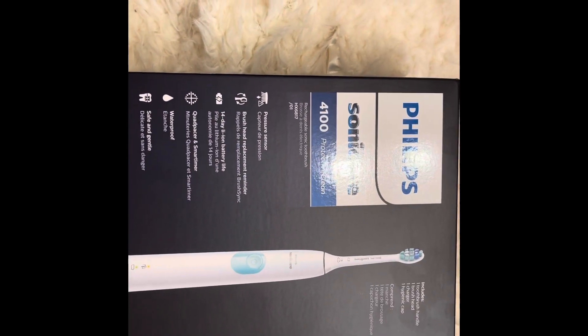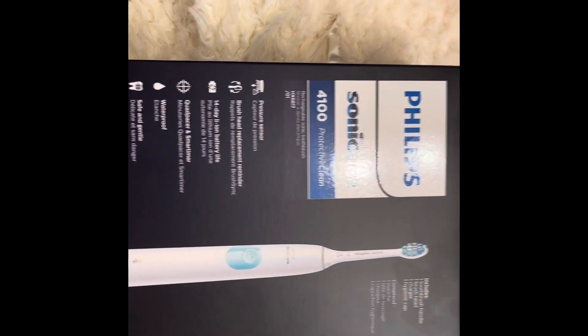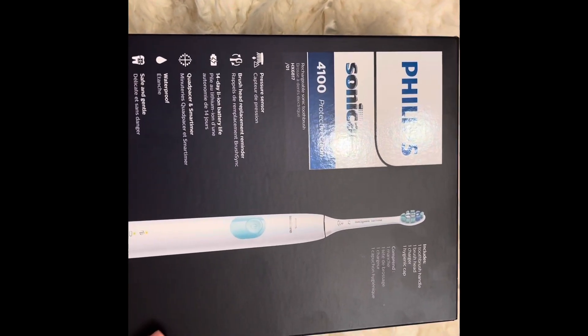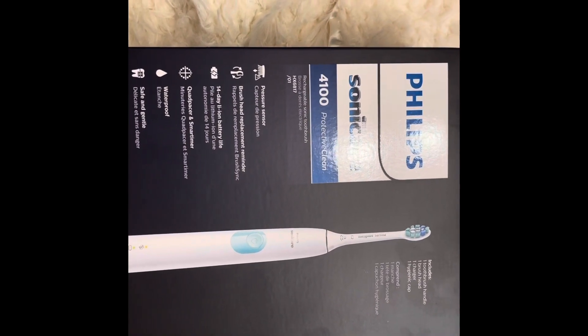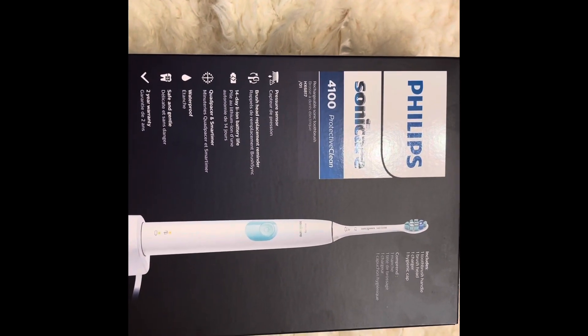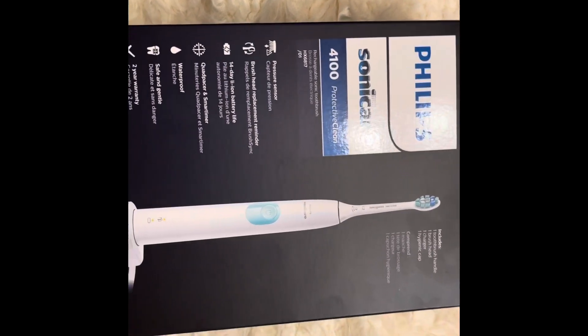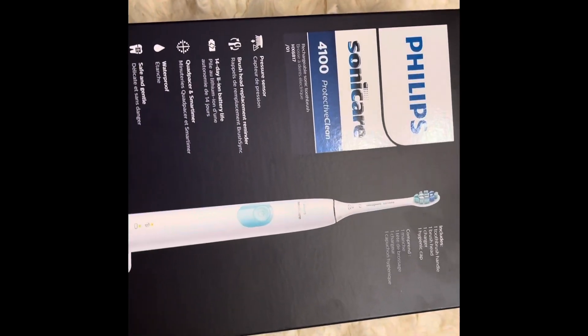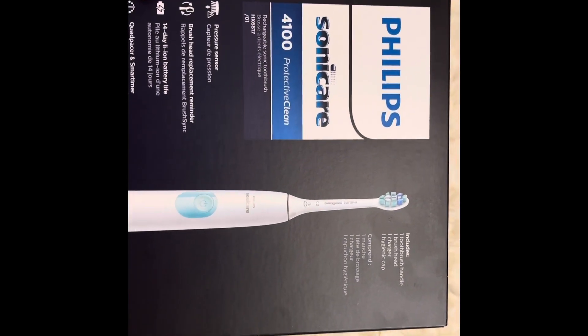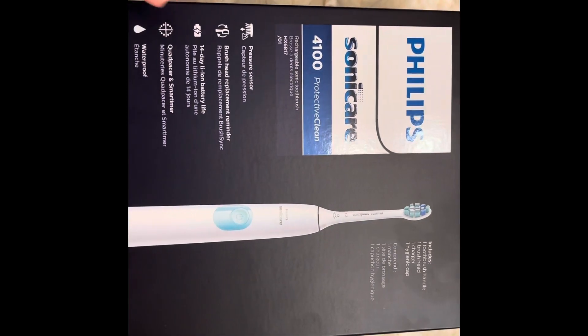So definitely this is a good gift to give to family and friends during this season of gift giving and all of that good stuff. And it's not even pricey — it's very affordable. So you guys be sure to check out the Philips Sonicare toothbrush.